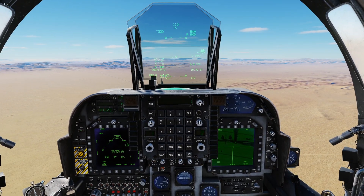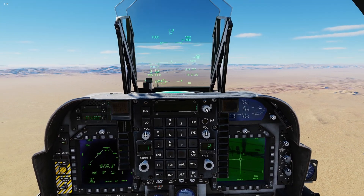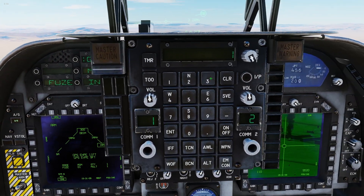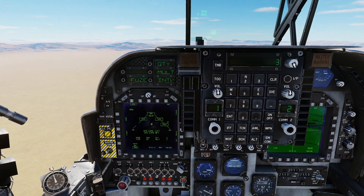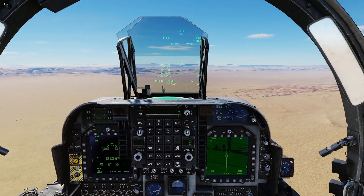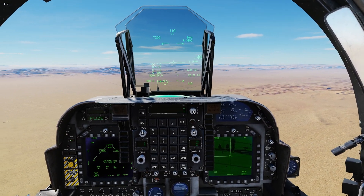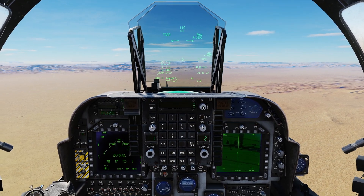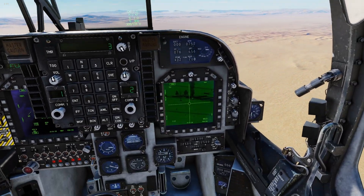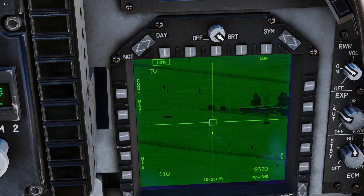That is how we deploy a single Maverick. Now you can ripple off Mavericks to shorten that process. Come back down to IR Mav, select it, go to quantity, and select three because we have three remaining — if we had four we'd select four, but since we shot one off we have three left. What happens now is once we slew over, find a target, lock it, and shoot it off, it automatically pulls up the next Maverick already looking where we last shot, so we can slew over to a nearby target. The convoy has spread out giving us a perfect setup — first vehicle here, a second one here, a third one there.